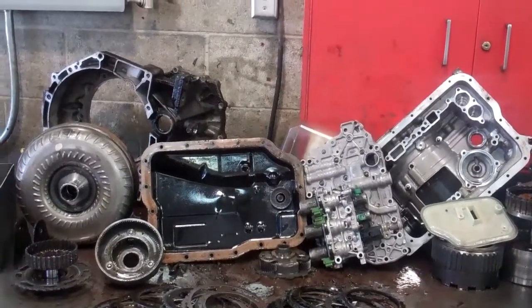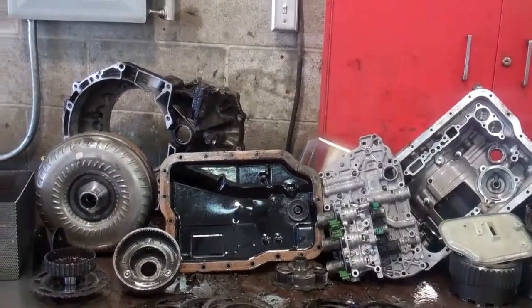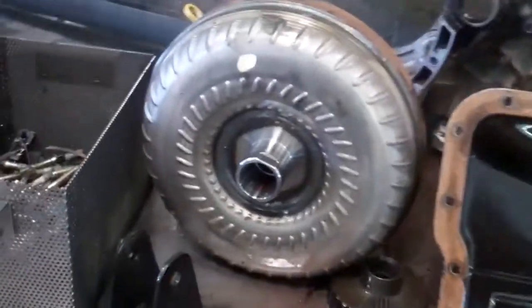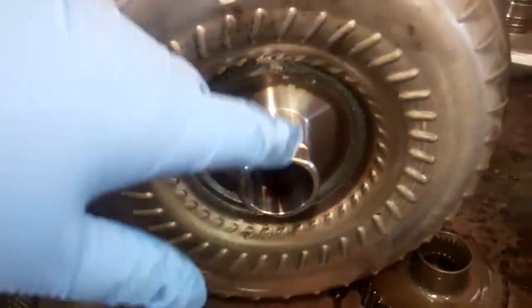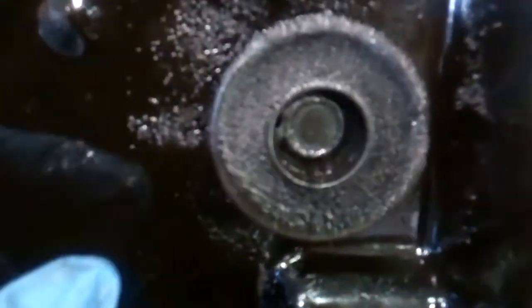All right, Russell, here's your transmission tore down and inspected on your Ford Focus. We've got a torque converter failure here that started dumping metal back through the transmission. It's a sealed unit and it's got a clutch inside of it. You can see the bottom of the pan here and how dark it is. This is your magnet in the bottom of the pan and all that metal right there is coming off.